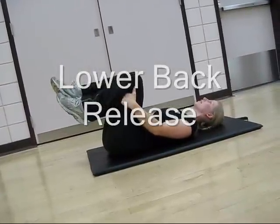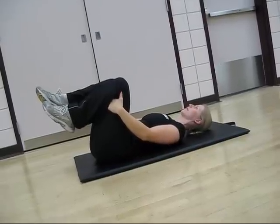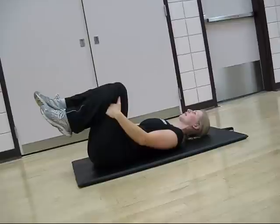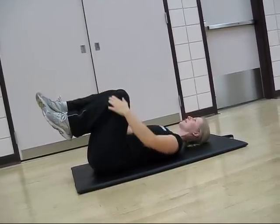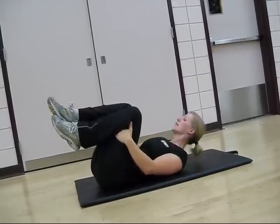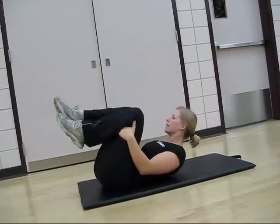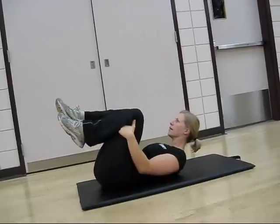To stretch out the sacrospinalis, lie supine on a mat and pull your knees to your chest, wrapping the arms around the lower legs. Gently rock back and forth, pulling the shoulders forward. And that's a stretch for the sacrospinalis.